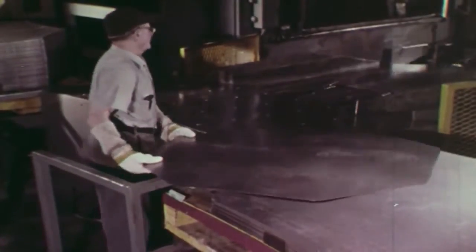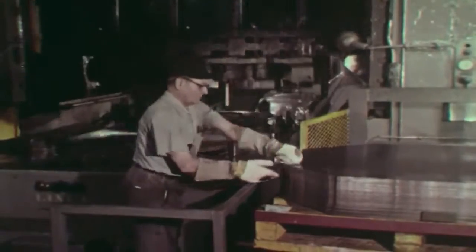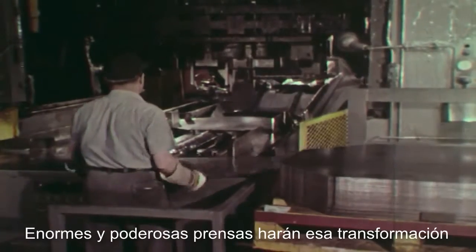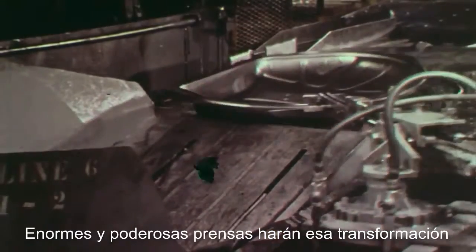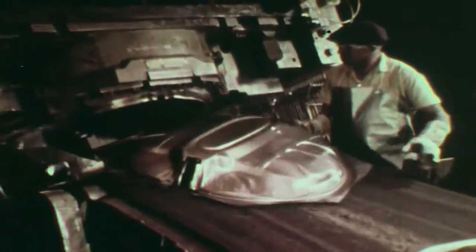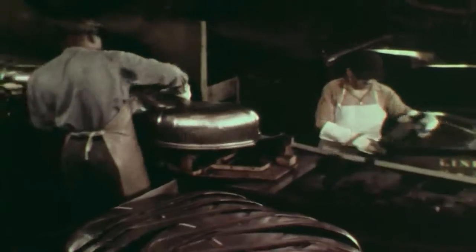The entire body shell is produced by die stamping more than 400 parts. Some intricate shapes are produced in a series of operations. To make a wheel housing, the stamping is trimmed and cut in half, and the two sections are welded together.